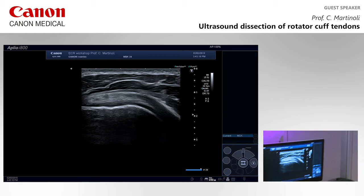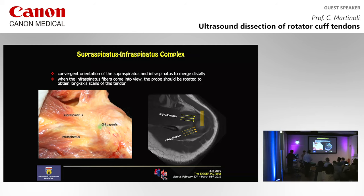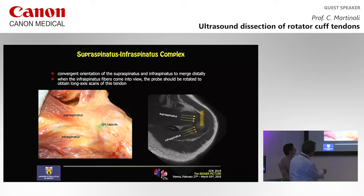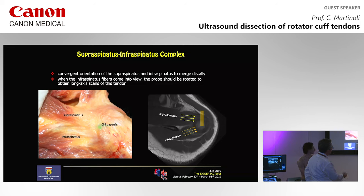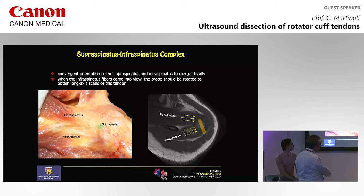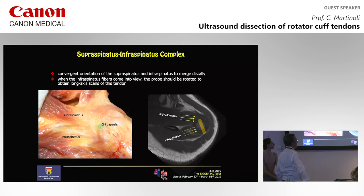The supraspinatus and the infraspinatus converge but remain separate structures proximally. At the insertion, the two tendons are displaced by the anatomist and you see the joint capsule distally — in a distal position it is impossible to dissect the two tendons from the capsule. Ultrasound is able to see some differences. Remember: when you scan the infraspinatus using the Middleton position, it's not adequate for the infraspinatus. Moving posteriorly to the infraspinatus tendon, you should rotate the probe to be in the axis of the infraspinatus — in this case you can demonstrate the tendon of the infraspinatus and separate it from the superior complex.